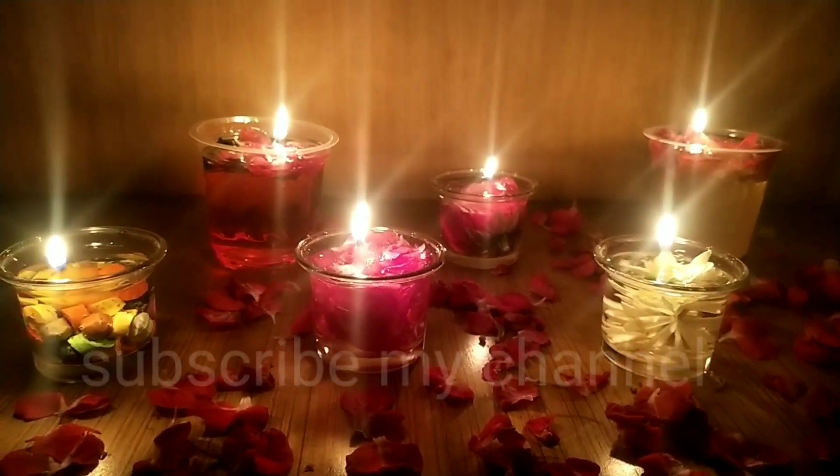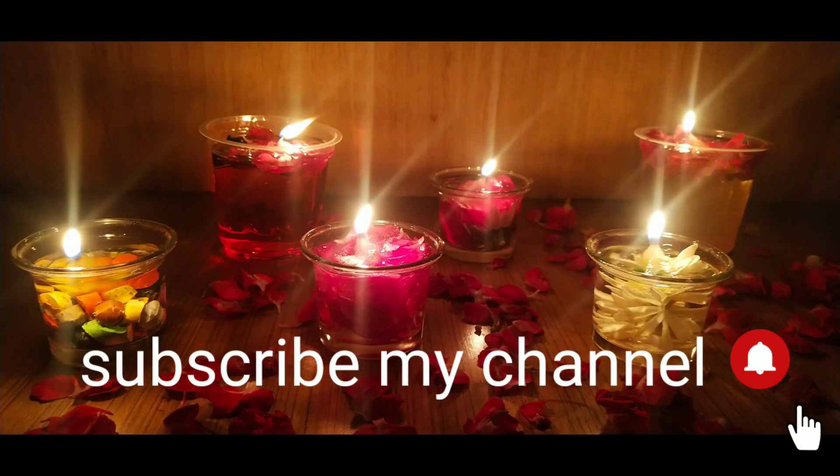If you like this video, please like, share and subscribe. Please click on the subscribe button. Thank you for watching my video.